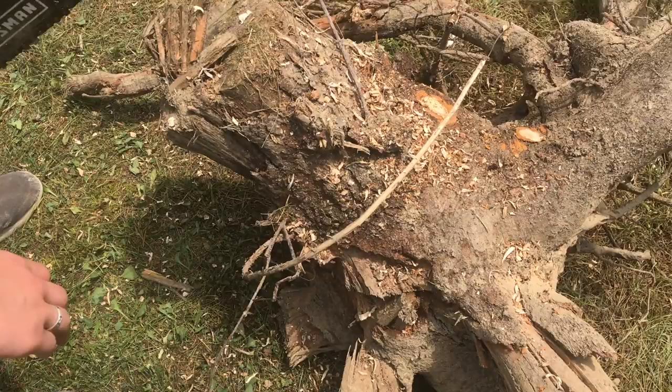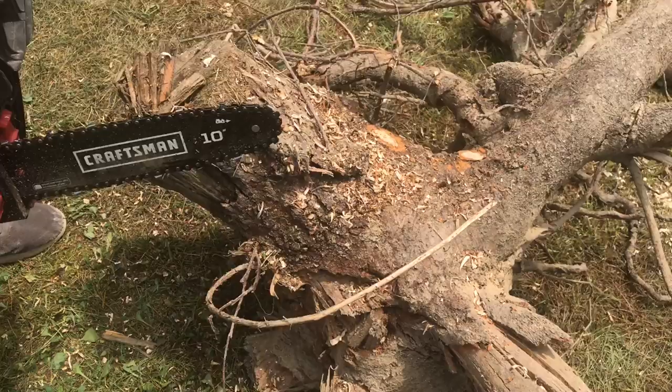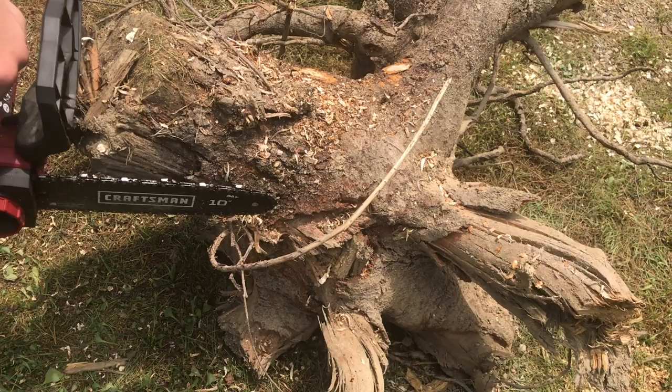We're still trying to keep the natural look of the log, but we're trying to just get rid of this scraggly stuff that really doesn't look good. This is where an electric chainsaw comes in really handy just for little touch-up work like this.